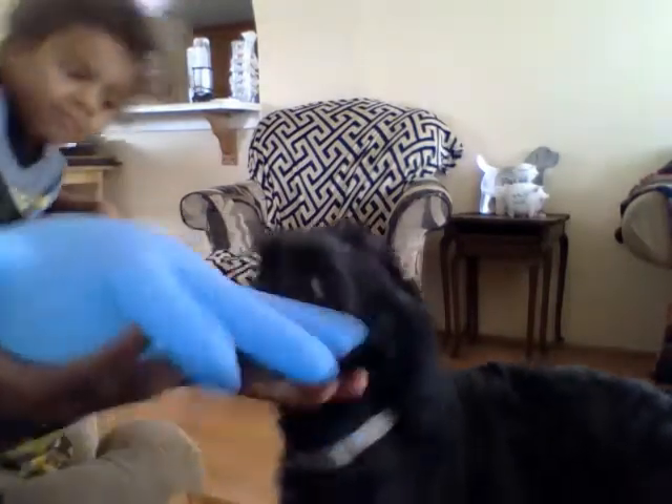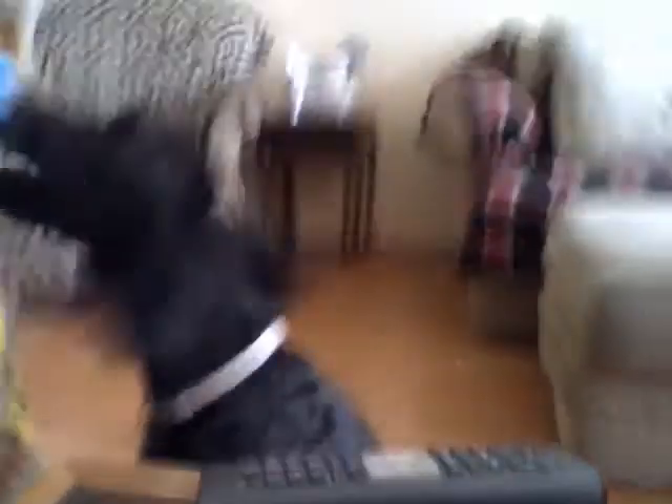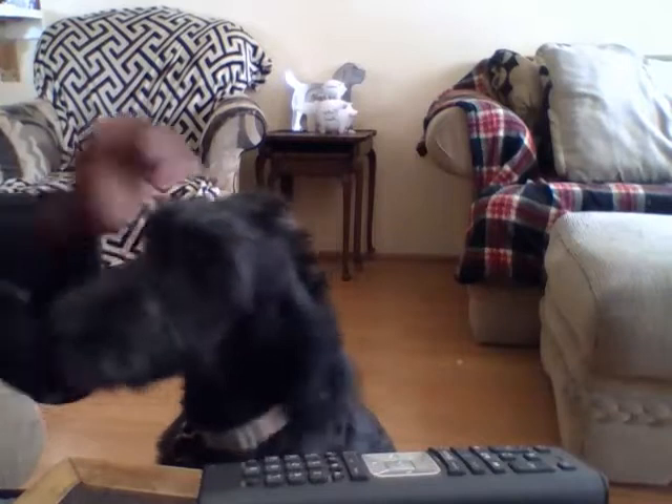Now I'm gonna do — no no no, don't do that, don't do that. Okay, she's trying to get it, look at her, she's gonna try and get it. Okay, sit. No, sit. Okay, sit.